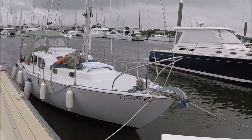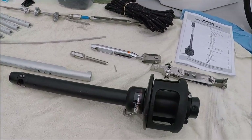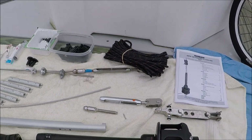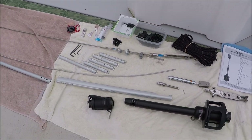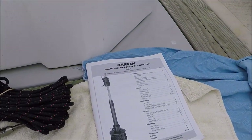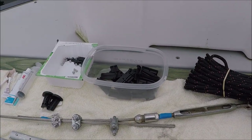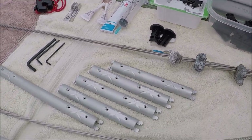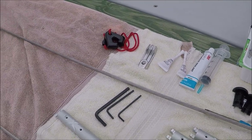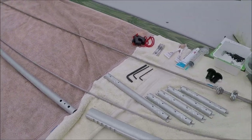We're going to install a roller furling on this Pearson Triton today. We're putting on a Harken Mark IV Unit Zero. It comes with everything you need except for the head stay. We've got the instructions, it comes with furling line, and all the parts you need for bushings, tools, sealant, feeder, and these are the foils and upper swivel.